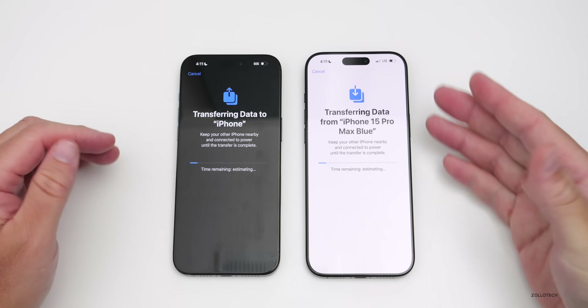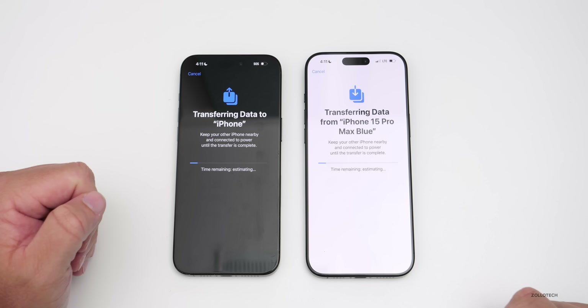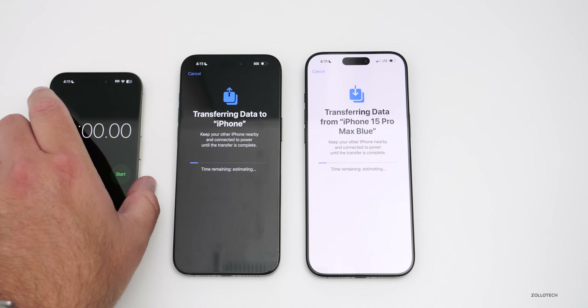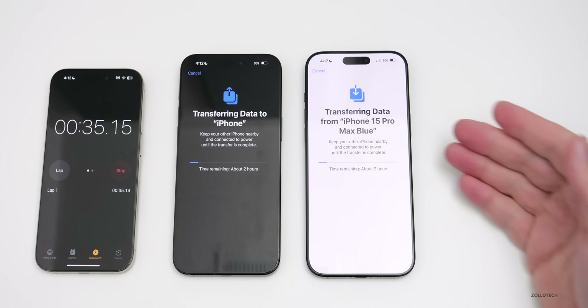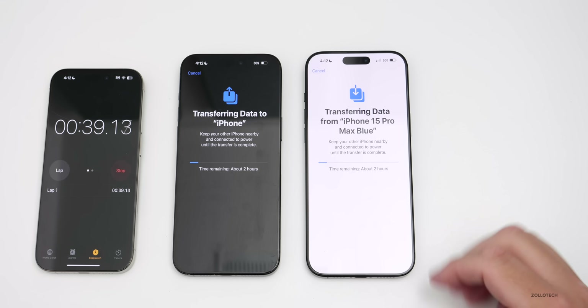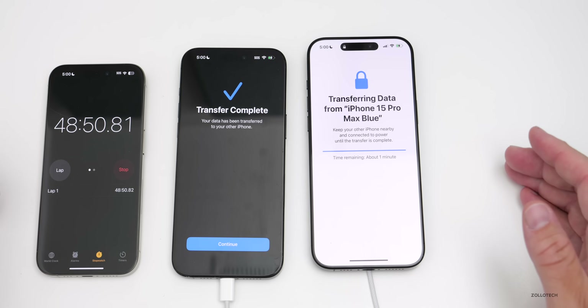Now it's actually transferring from our old device to our new device. It will give us an estimated time remaining in just a moment. I'll start a stopwatch to see how long it takes — it's also dependent on how much data you have. It's saying about two hours, but typically this will come down pretty rapidly as it starts to progress.